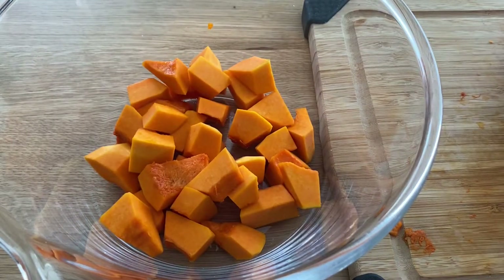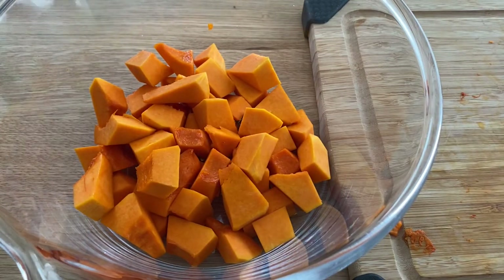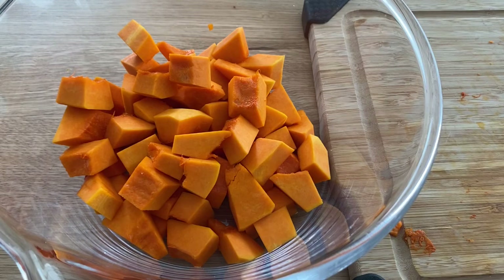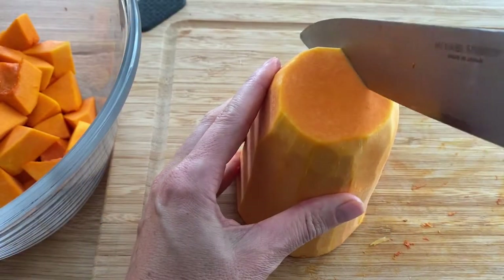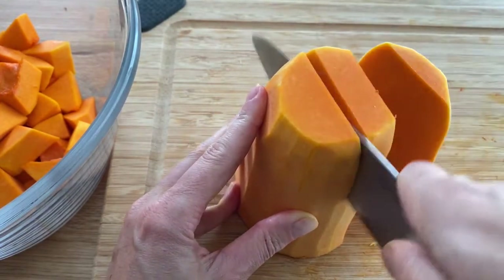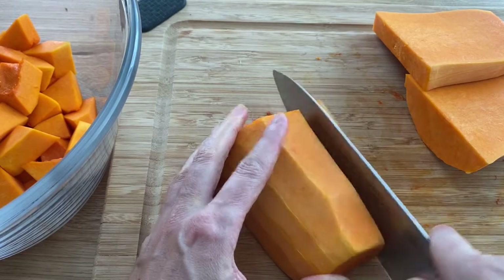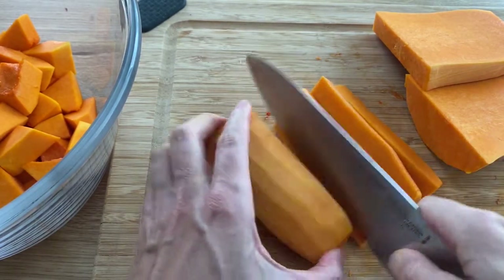Butternut squash is a great vegetable that can be kept in the fridge for at least up to a week after you roast it, and you can reuse it for different recipes. I like to use it for a bowl — I made a quinoa bowl the other day and it adds a lot of sweetness to any kind of dish. It's great with salads as well; if you use avocado and butternut squash it's a really good balanced flavor. You can also make a risotto — it's a great vegetable for that as well.